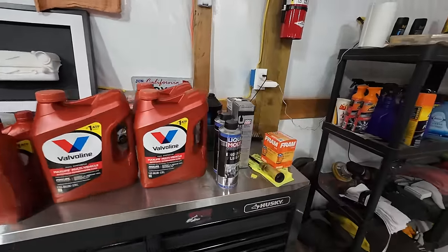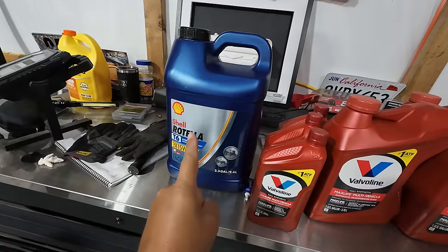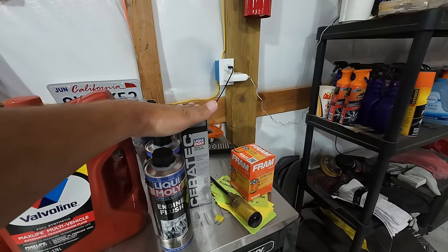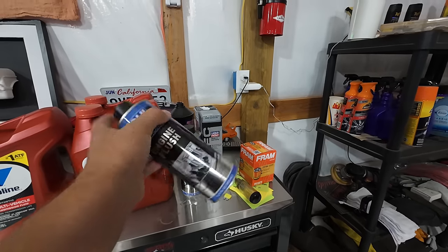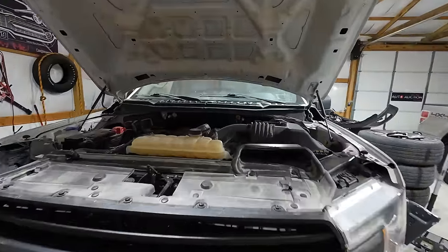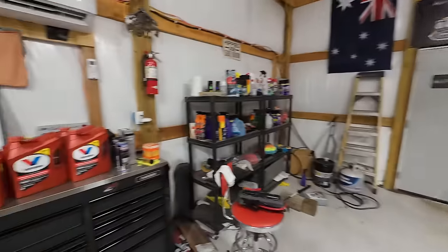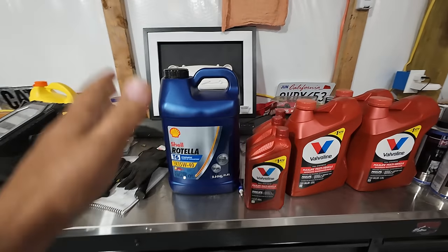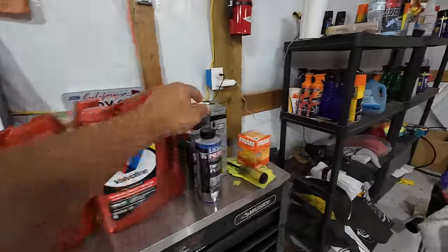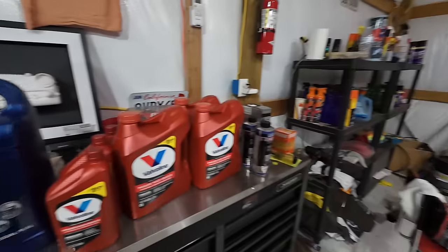The plan: do the flush first, then fill with the T6, fire it up and see how it sounds. If I still have tapping noises, we'll go ahead and add the Ceratec as well. We'll start with just the engine flush alone — put it in, fire it up, let it run, and see if it sounds any better. Then drain the oil, fill it up with the 15W40, and leave it just a tad low in case I need to add those two bottles.